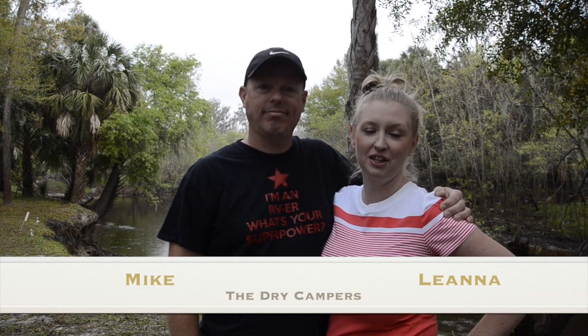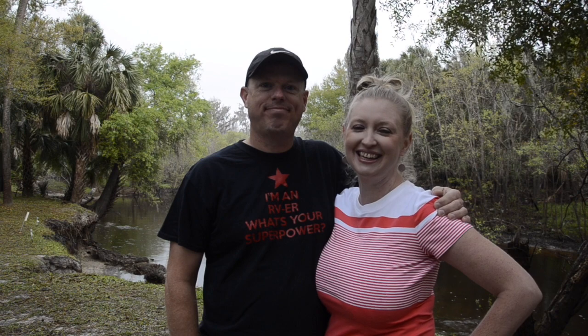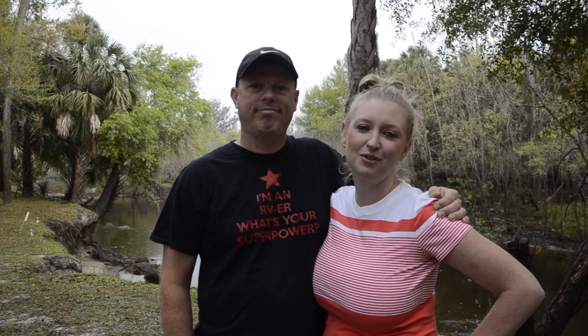I'm Leanna and we travel the country in our fifth wheel RV installing solar on RVs. Mike is obviously the guru in the solar area and I just follow along and do what he tells me to do. So in this week's video, we do part two of the Luxe install.